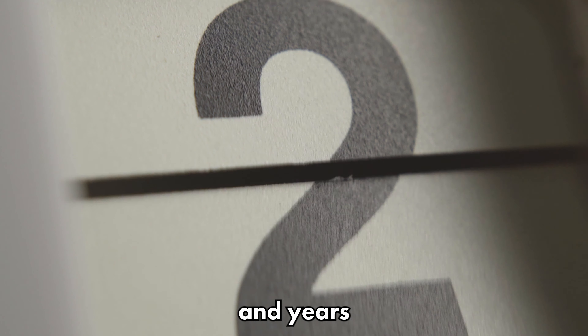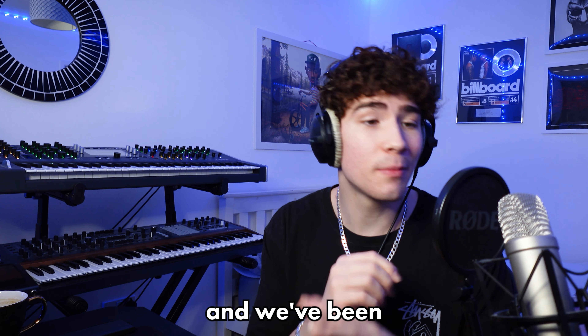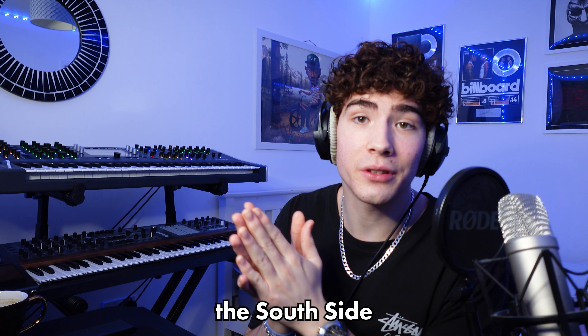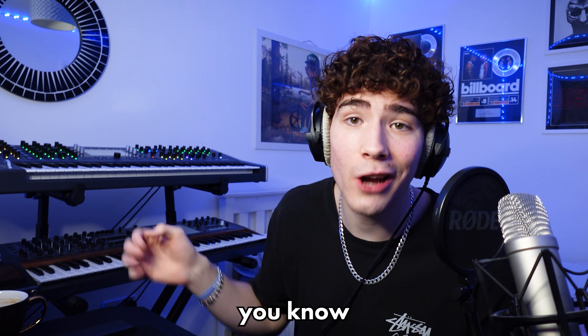As you guys may know, for years and years I've been linked up and working with Southside. I've got like over 50 beats with him and we've been locked in. In this video I'm literally going to show you guys the process of how I work with Southside — how I send samples to him, what sort of samples he likes, what sort of BPM, the whole shebang.